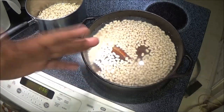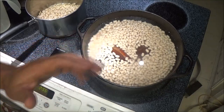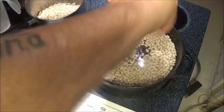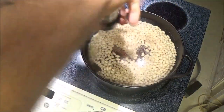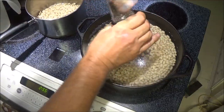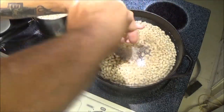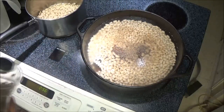Now, ham hocks — there's already a lot of salt in ham, so if you want to salt it that's fine, but I'm not going to. What I am going to do is put some fresh ground pepper in here, and I'll keep adding more as it cooks. I'll taste it as it gets done and see if it's enough. A lot of people like more, a lot of people like less. You can also put bacon, pork chops, or ribs — get creative with it, it's your dish.